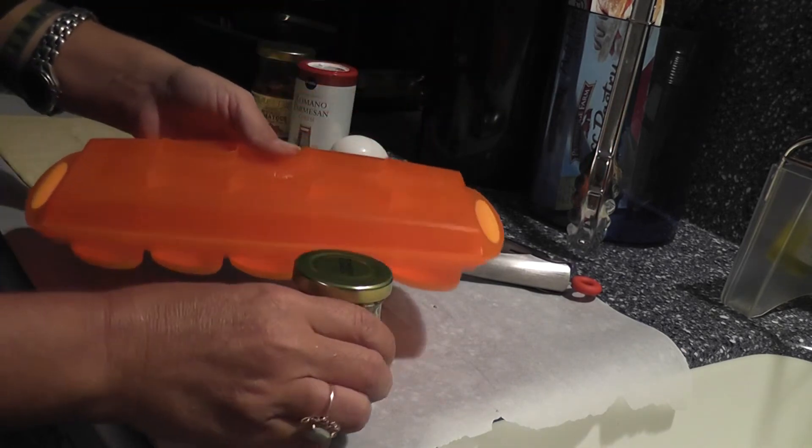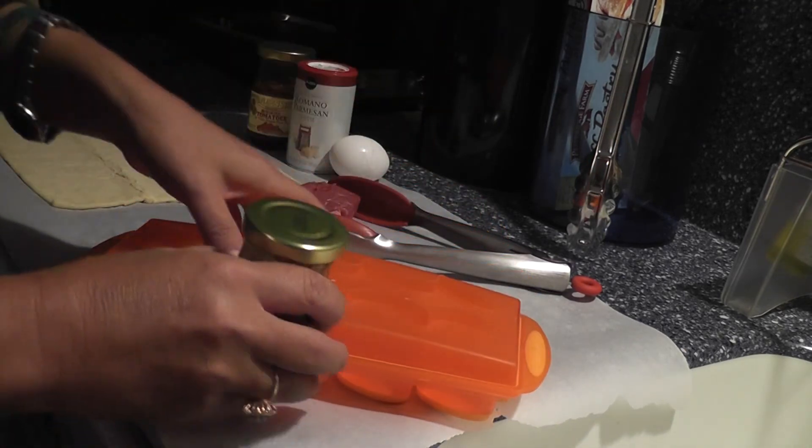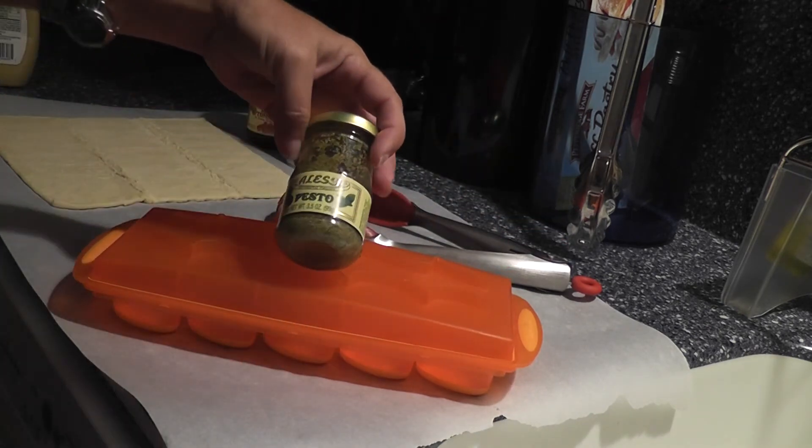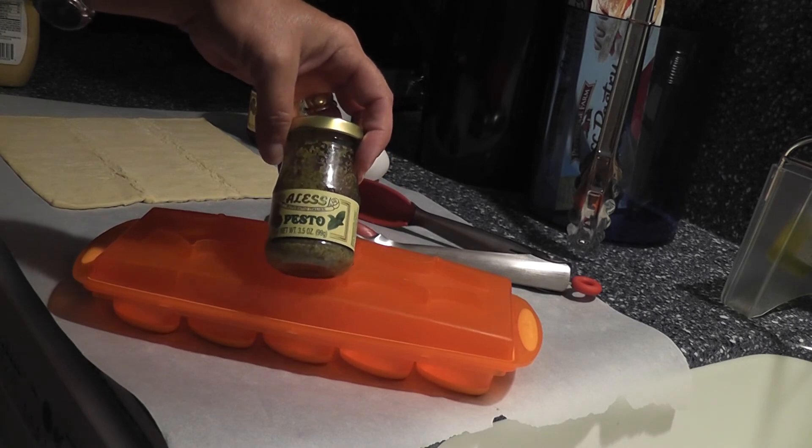That way, when you want it in a little rice, or you need it for something like a bread or a spread, you've got it. Just pop it out, defrost it, and it's good to go. So enjoy our pesto tip and we will see you soon.